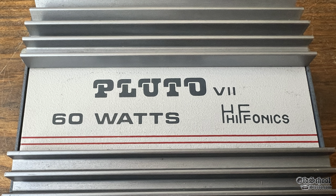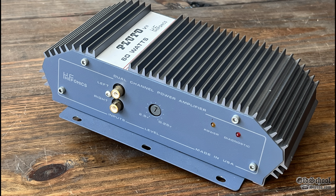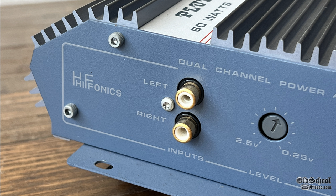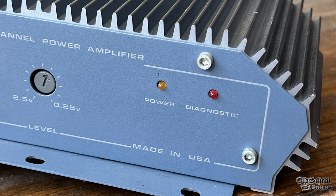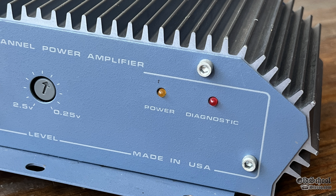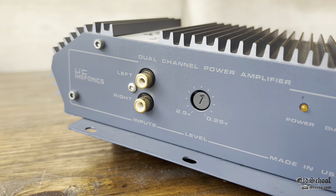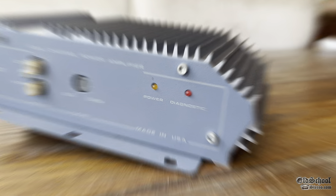The Series 7 was Zed Audio designed and still very popular these days with sound quality aficionados. Here on one side of the amp, very basic, you see the Hyphonics logo, you see left and right RCA inputs, level control from 0.25 up to 2.5 volts, then we have a power and diagnostic LED on the right side, and a reminder that this is made in USA. That's right, back in the day.